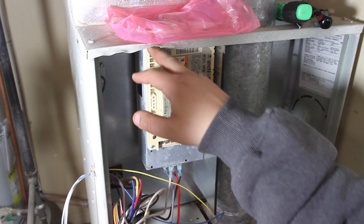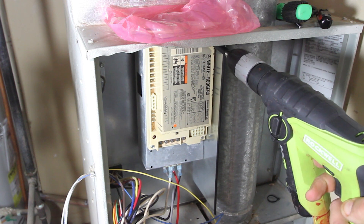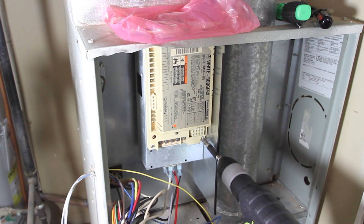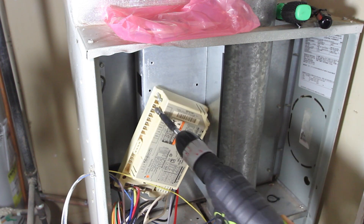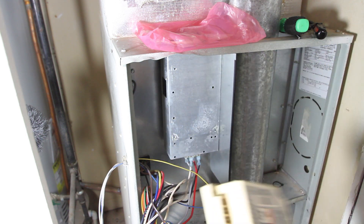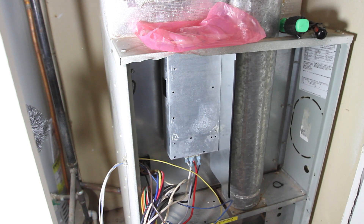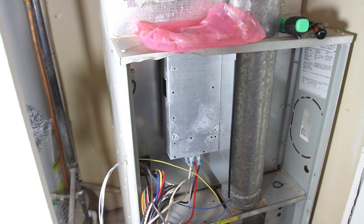Now I need to remove the four self-tapping screws holding the old board in place. Because this is a different sized unit, the holes will have to go in a different spot on the mounting plate. There's one, two, three — and there is our old unit completely taken out. The old unit has been removed and it's quite a bit different — it's a lot larger than the new one, but all the same connections appear to be the same. The old one was assembled in Mexico; the new unit was made in China. Now I'm going to install the new module, screw it into this metal plating, and do a test.